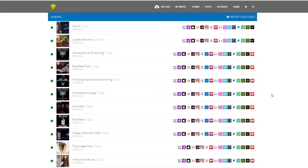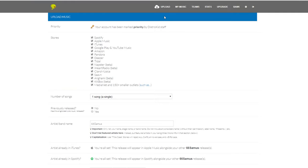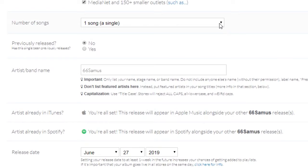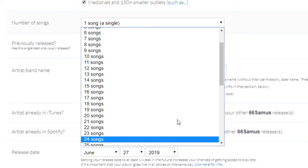First, sign into your DistroKid account, then go to the top of the page and click on Upload. Right at the top of the page, you can choose whether or not you want your music in all of the possible outlets. This can come in handy when you're about to release an album and you don't want it available for streaming just yet — you can deselect Spotify and Apple Music and just have it available in downloadable stores for the first month, then add them to streaming whenever you want. Next, just choose how many songs you're releasing at once — whether it's a single, EP, or full album — and make sure you've got the correct band name you want to appear in stores.